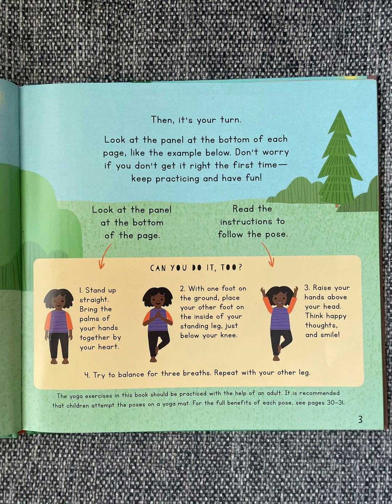Look at the panel at the bottom of the page. Read the instructions to follow the pose. Can you do it too? Stand up straight. Bring the palms of your hands together by your heart. With one foot on the ground, place your other foot on the inside of your standing leg, just below your knee. Raise your hands above your head. Think happy thoughts and smile. Try to balance for three breaths. Repeat with your other leg.